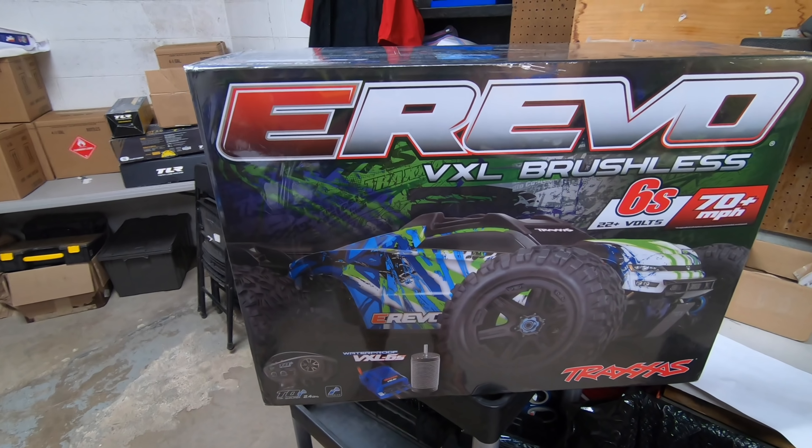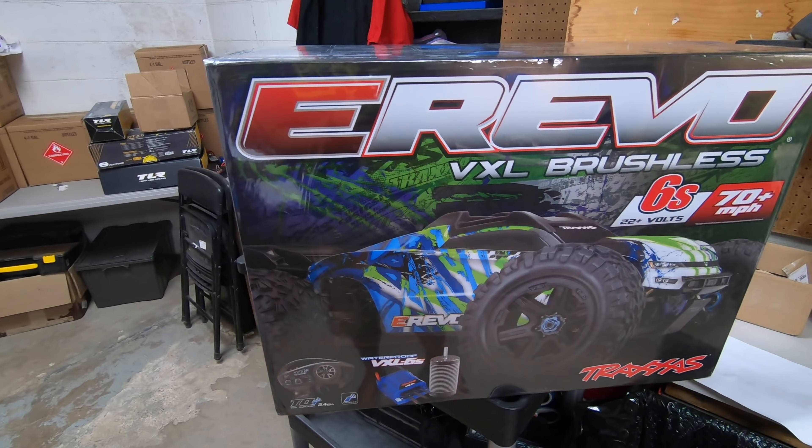I'm gonna set y'all down here, let's see — here it is guys, we'll open it together. Here it is — boom! I did it, I got an E-Revo, guys!